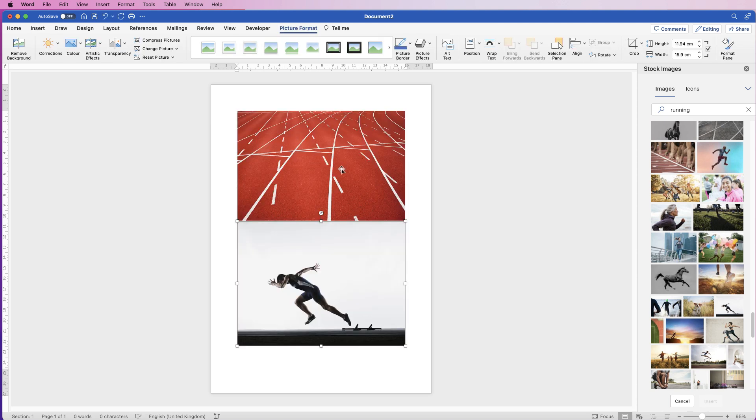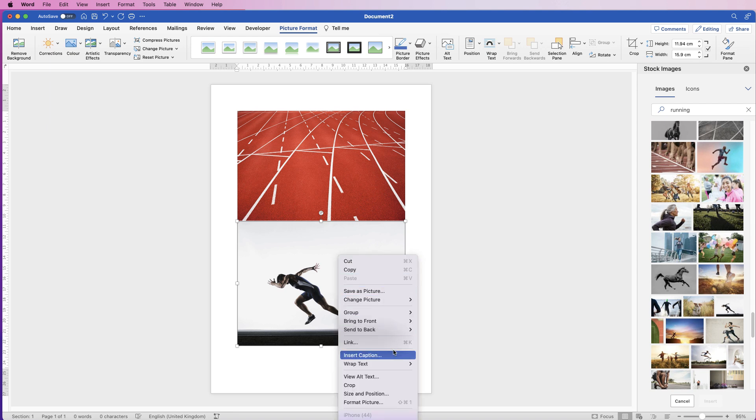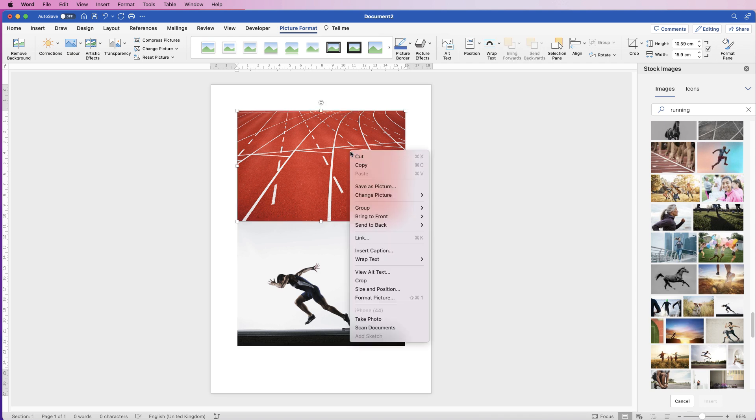When your picture is inserted into Word you can't move it, so just select it and right-click on it, go down to Wrap Text, and select In Front of Text. Then do the same with the other one.